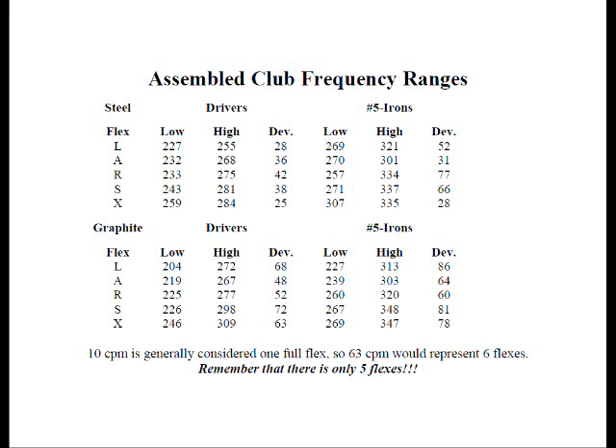So in the end, the generic letter designation — like L, A, R, or whatever — tells us very little.